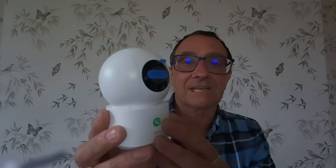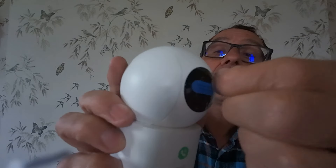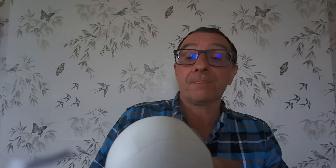So in the box — isn't it cute? Like a little alien. You've actually got the camera itself, which is ultra modern, really, really nice design, with a screen protector on the front. On the back, you've got your USB-C power supply, and there's a reset button in here as well.